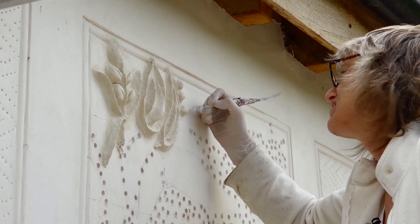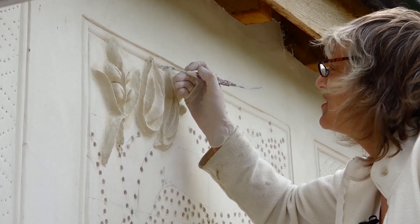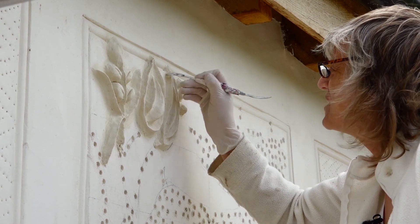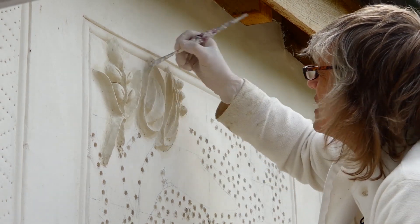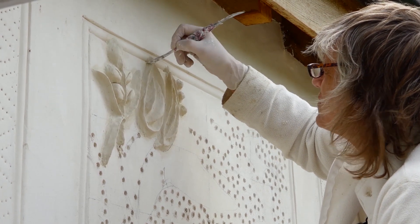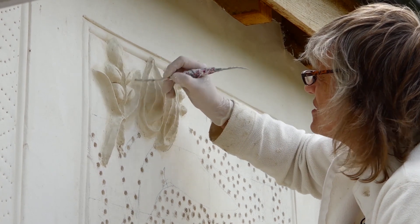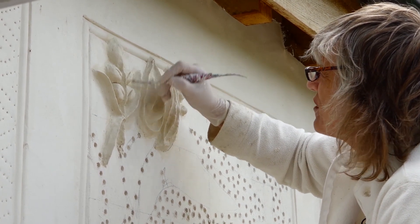It doesn't tend to be too much of a problem, but you need to check over the parget — maybe as you go along or when you finish — to make sure there's no puddling areas, or just in behind where the spatula is now, where you could get water going into a little hole.